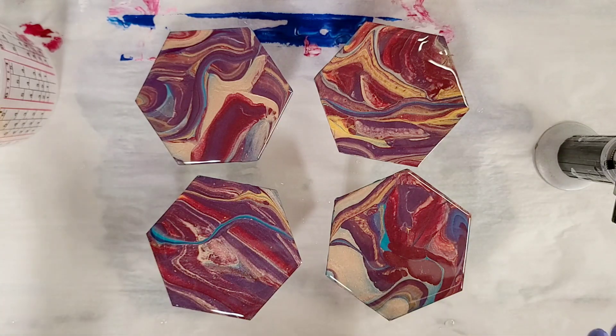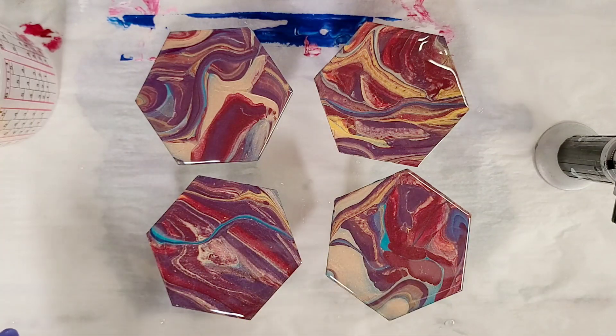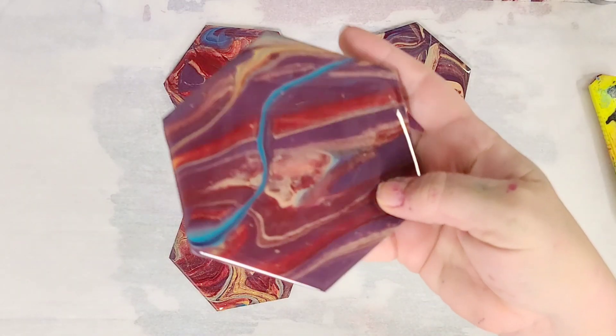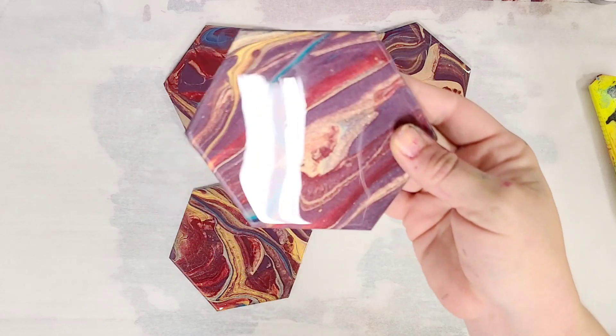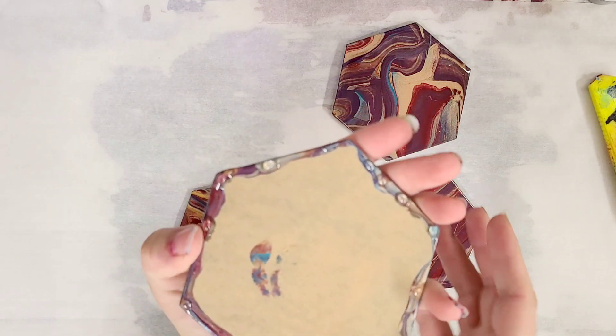I'm going to come back when these are all dry and show you peeling off the backs. Okay, we'll be back in probably one to two days. Okay, we're back — these are all dry. Look how beautiful that looks, I love these. The resin really makes it pop.